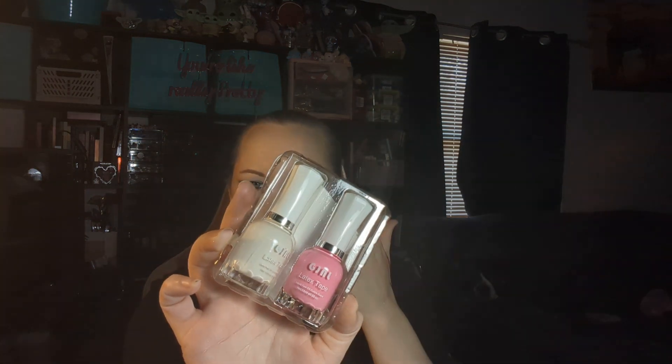And then I also got from GJNJ this latex tape. It's like nail polish but you put it on your skin to protect your skin from nail polish, and then you can peel it off from around your nails to help make cleanup easier so you don't have to go in and mess up your nail polish. Zero taxable dollars. I thought that would be really handy for doing some cool nail art.